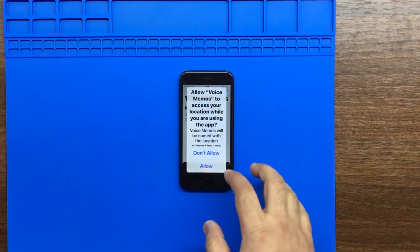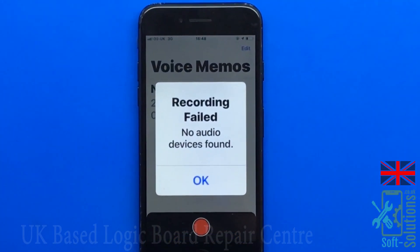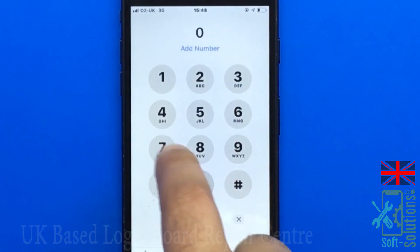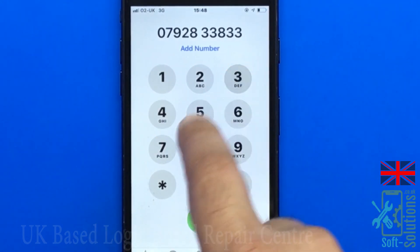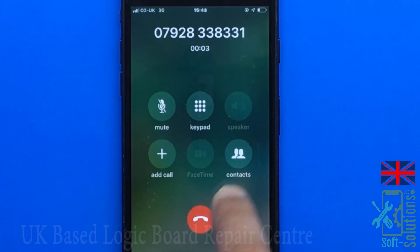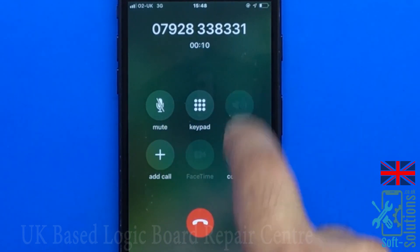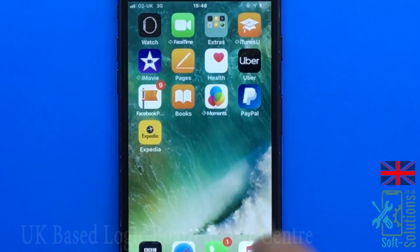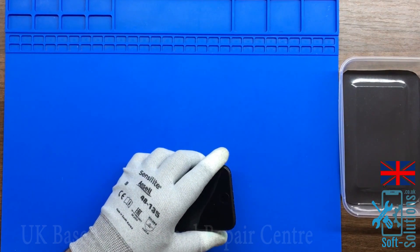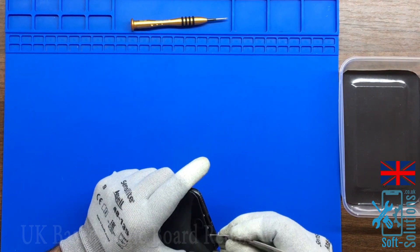Today we've got an iPhone 7 audio IC problem. The first sign is an audio issue when your phone fails to record — if you try to record, it won't record. The second sign is when you try to call someone, it looks like the call is going through but it's not, and the loudspeaker will gray out. Sometimes the mute button will gray out as well, and you will not be able to make calls or listen to them.